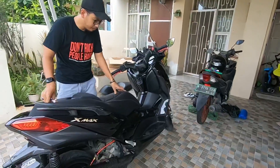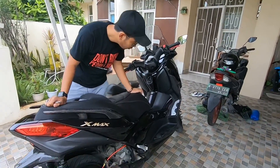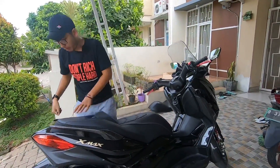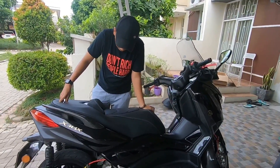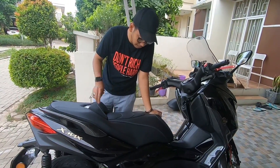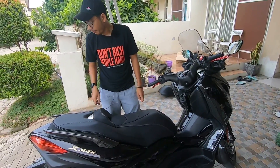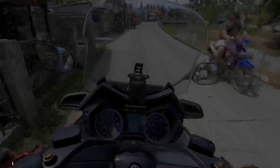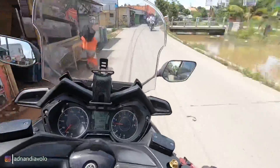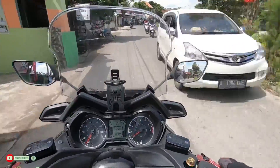Cakep tampilannya! Jadi begini bro hasilnya — empuk, kayaknya empuk. Cuma gak tau gimana rasanya di pantat tapi yang gue paling suka tuh sebenernya lebih ke arah finishing-nya — motif finishingnya bisa dibilang sporty lah ya. Comfort seat katanya, XMAX 300.